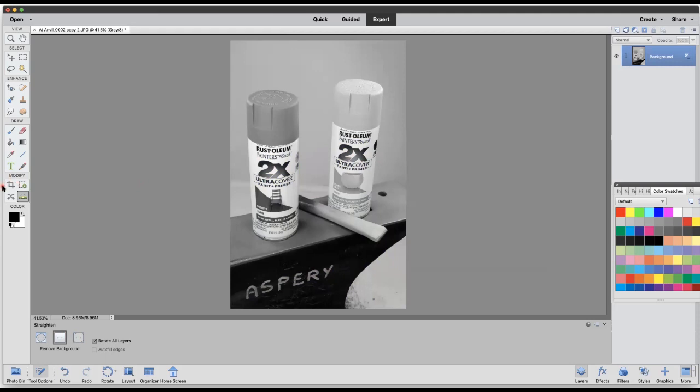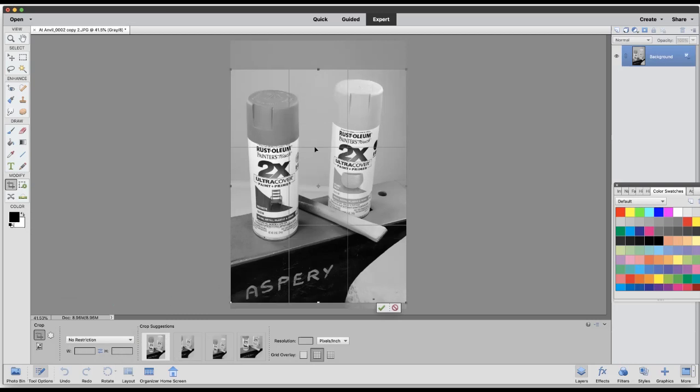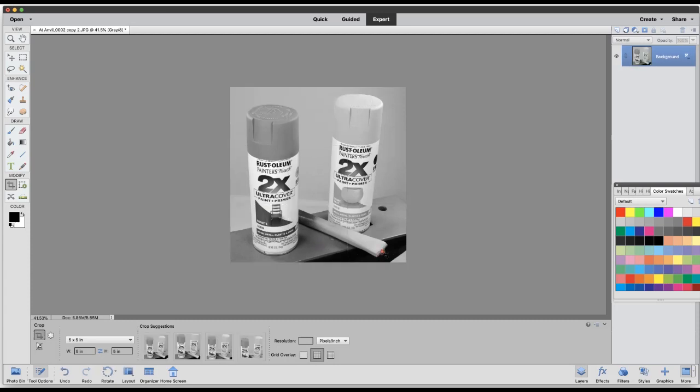Now I'll go to the modify window and click the crop tool. I think a square crop is going to work for me, so I'll open the drop-down menu — I could have no restriction and size it myself, but I want all images to be the same size for the magazine. I'll go for a five-by-five square. I click and drag, looking for a little bit of headroom at the top and foot room at the bottom. I adjust until I'm happy — I don't want to crowd the tool — and then click the checkmark arrow. There's my photograph.